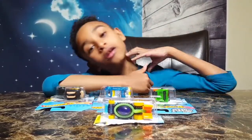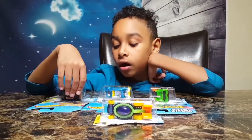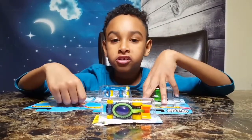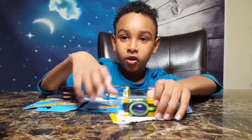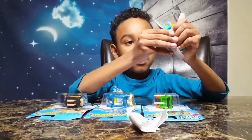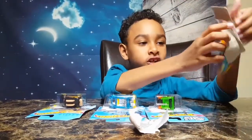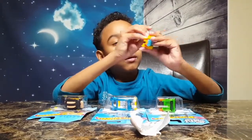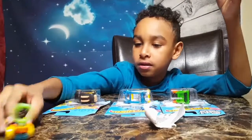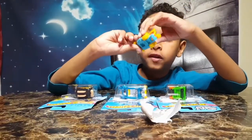Hi guys, welcome back to my channel! We are going to open these Hot Wheels — these are the new ones. The first one I'm going to open is this one. There's so much rust on this toy. Looks like we have to dip it in the bubbles — that's what it looks like.